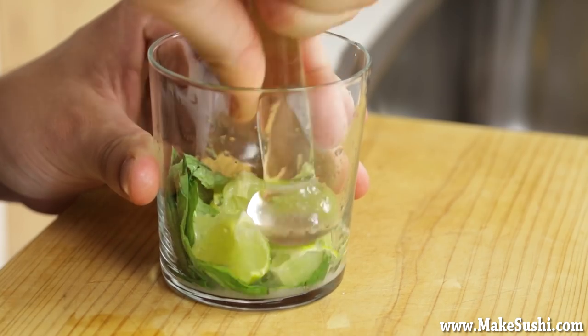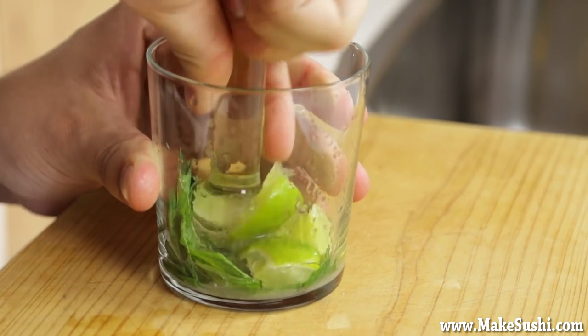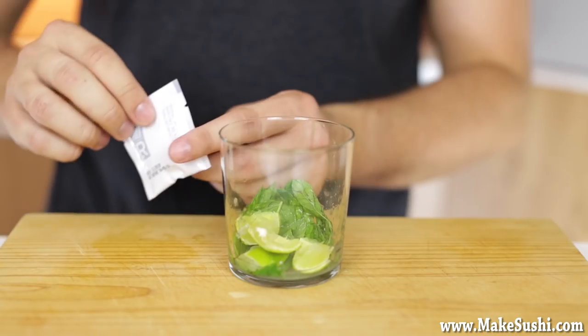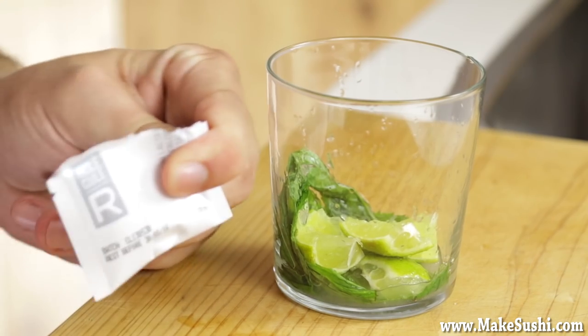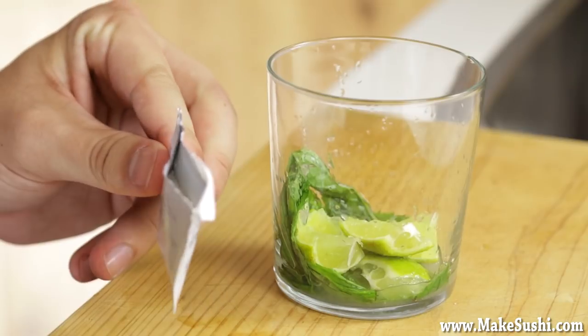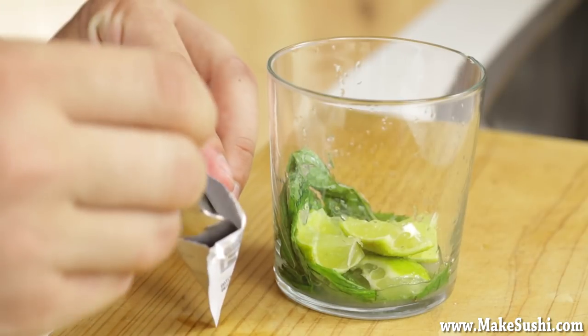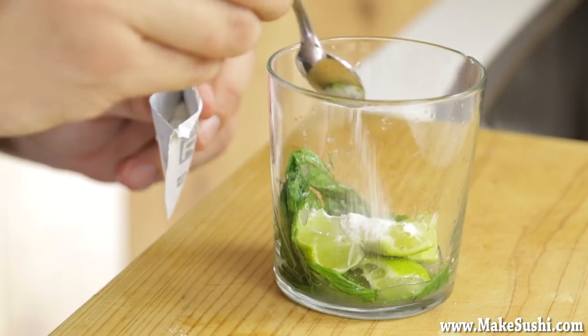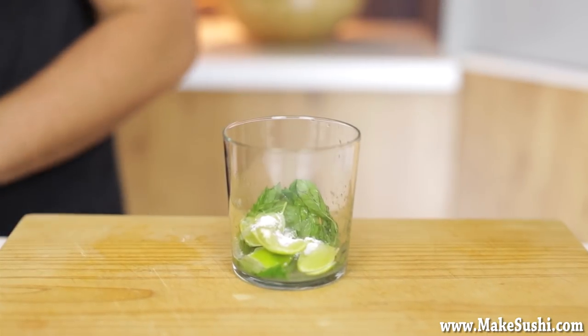Crush it quickly, just seven to eight times — not more, you don't want to go crazy on it. Now take your sachet of calcium lactate which comes with the kit. You'll need about a quarter teaspoon and just drop it in over your limes. We're adding this because we need calcium, and this is a neutral and transparent method of adding it.